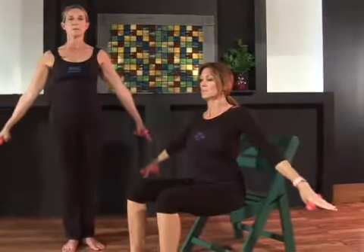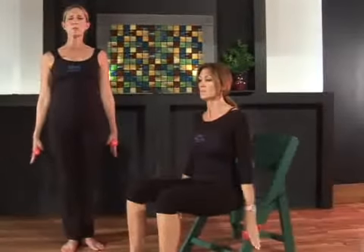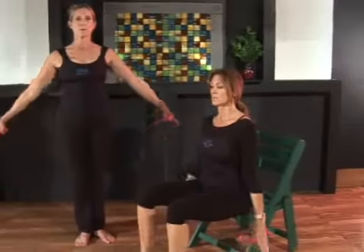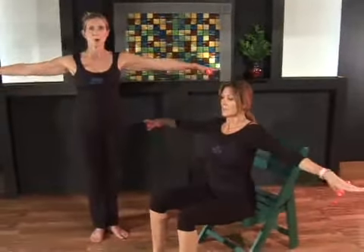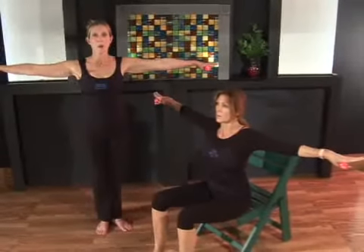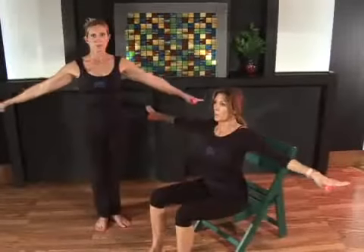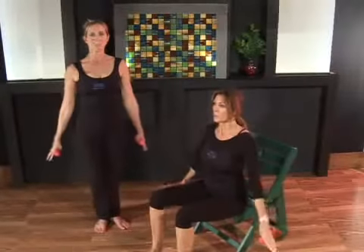Then exhale, slowly bring those fingers back down to the floor. You want to reach for the floor with your fingers, and reach for the walls with your fingers on the way up — trying to trace the outside of your arc as you inhale. And exhale, press those fingers back down to the floor, keeping the lift of the spine and the abdominals lifted.